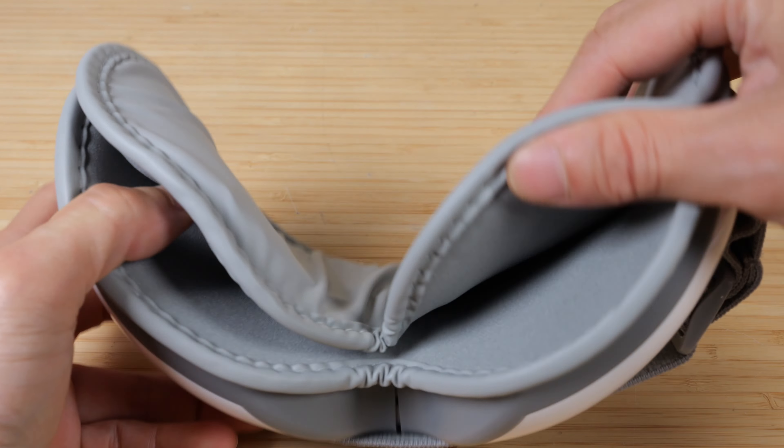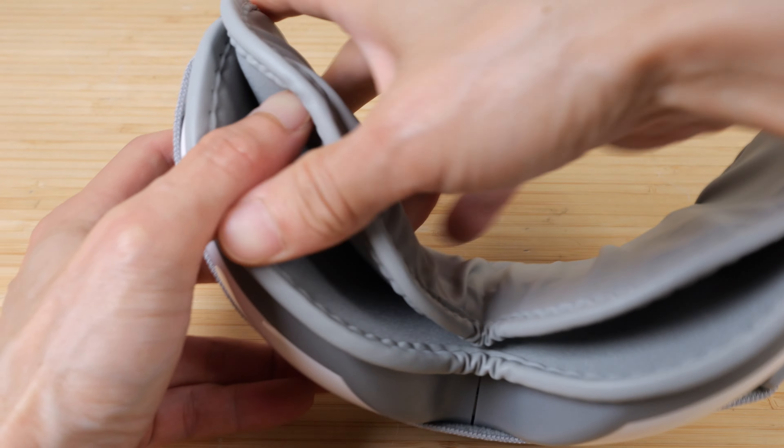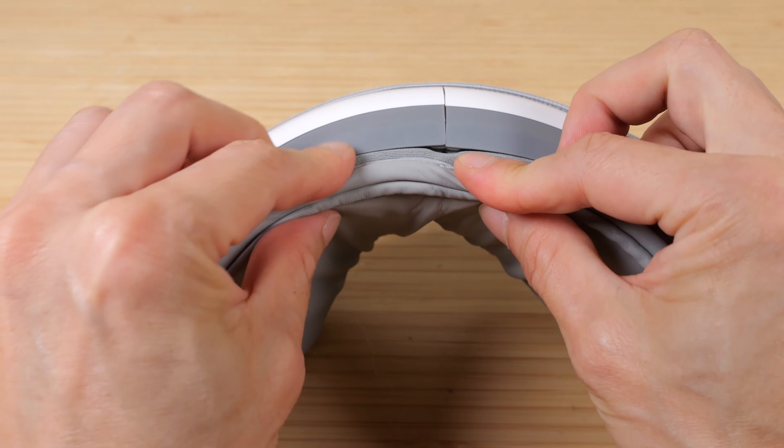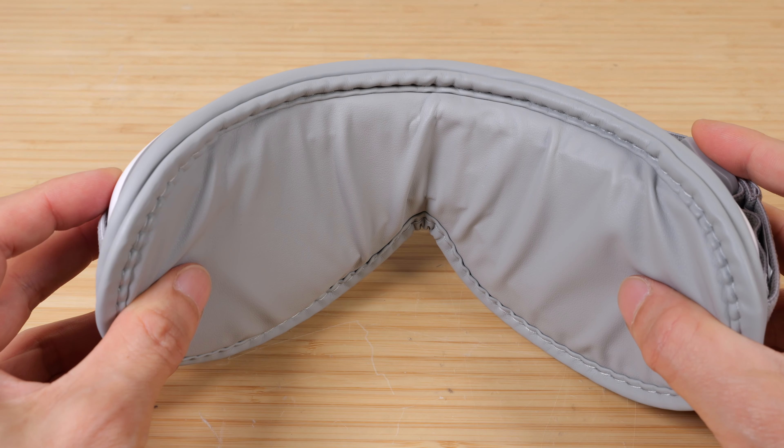There's an adjustable band in the back and a couple of massaging bellows inside. This inner piece is not actually removable — the air tubes go in here and we can't actually separate this piece away from the main part.